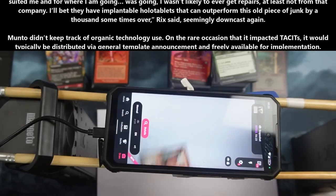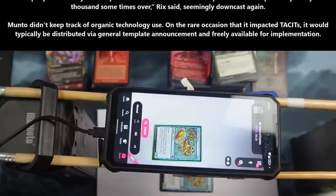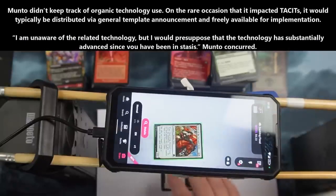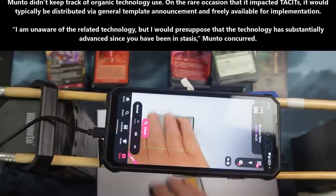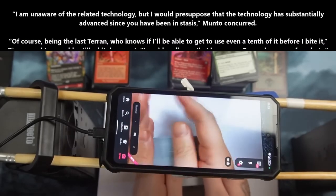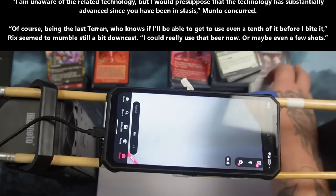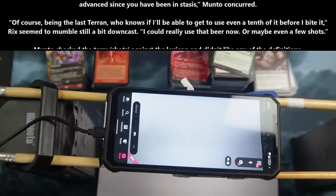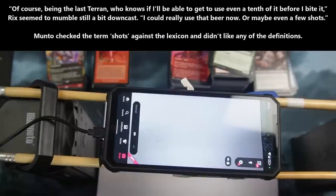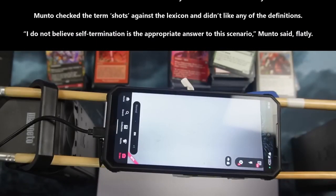Manto didn't keep track of organic technology use. On the rare occasions that it impacted tacits, it would typically be distributed via general templates announced and freely available for implementation. "I'm unaware of that related technology, but I would presuppose that the technology has substantially advanced since you have been in stasis," Manto concurred. "Of course, being the last Terran, who knows if I'll be able to use even a tenth of it before I bite it," Rix seemed to mumble, still a bit downcast. "I could really use a beer now. Or maybe even a few shots." Manto checked the term 'shots' against the lexicon and didn't like any of the definitions. "I do not believe self-termination is an appropriate answer to this scenario," Manto said flatly.